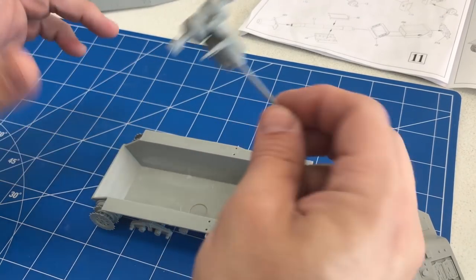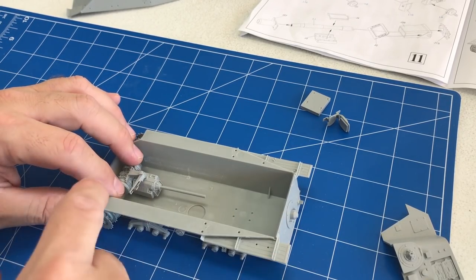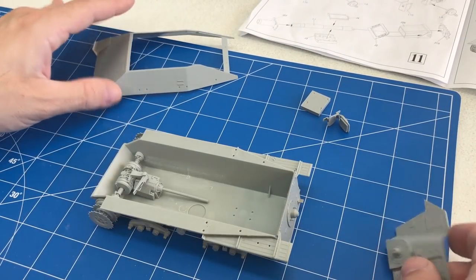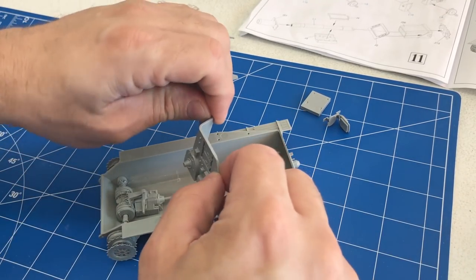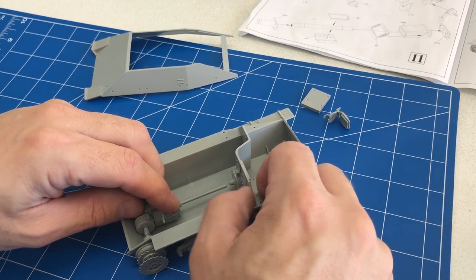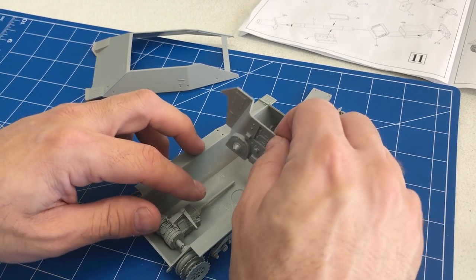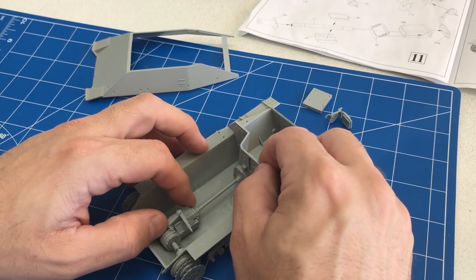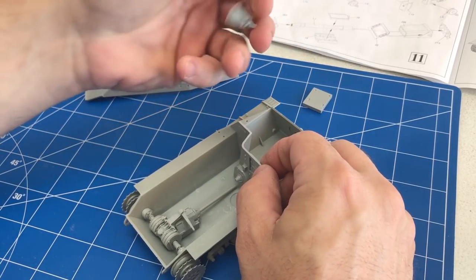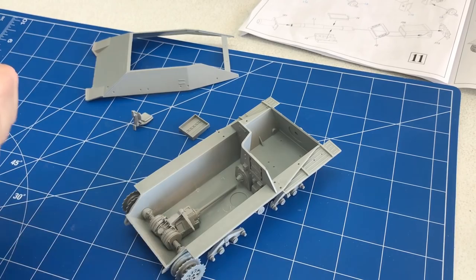I've assembled a few of the internal pieces — this is the transmission. Although it's mostly going to be invisible once you put the top on, you'll still be able to look down a little bit and see it, so I decided to build it. For the firewall and engine, there are no marks on the side of the hull to tell you where it's supposed to fit, so we'll fit the front transmission as tight as we can, glue it into place, and then use the drive shaft as a guide to position the firewall. We'll also glue in the chairs and gun racks.